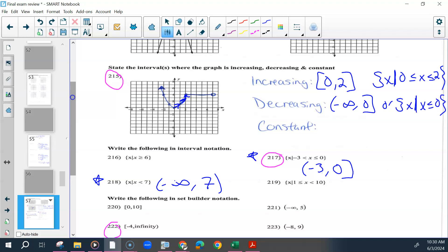It's constant at anywhere your x's keep moving forward but your y's are not moving at all — so along this straight line, starting at 2, ending at 7, but 7 is open. So 7 would be a parenthesis. Set-builder: 2 ≤ x < 7.